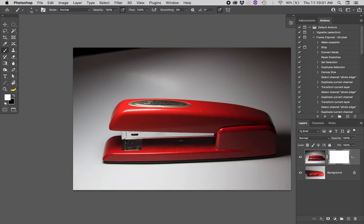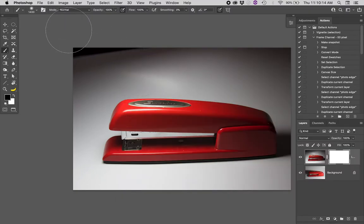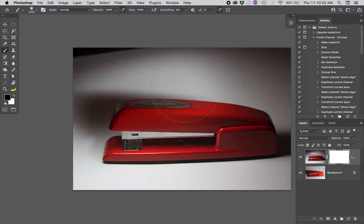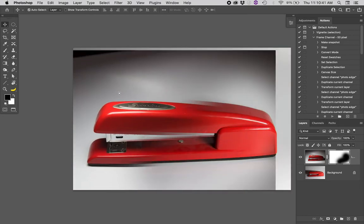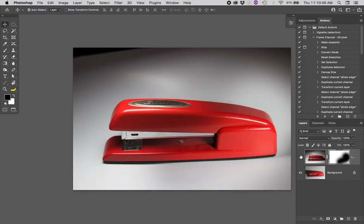Hit zero on the keyboard to get opacity up to 100%. With a large soft brush — hard edge brush won't make a convincing job — pull the hardness all the way down to zero by right-clicking anywhere inside the image. Now I can hide the badly exposed back of the stapler and reveal the better exposure below. The layer mask is hiding the badly exposed part of this top layer, letting us see through to the bottom layer, and we get the best of both worlds.